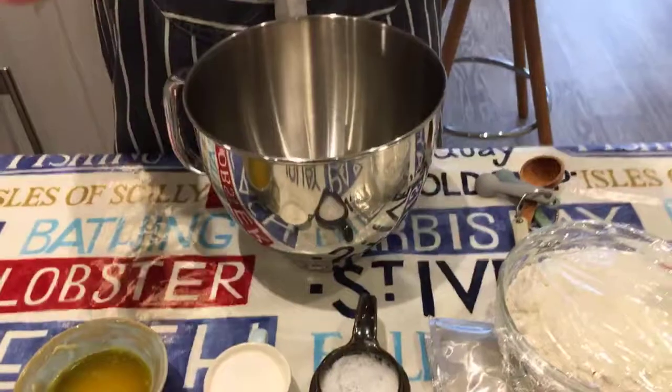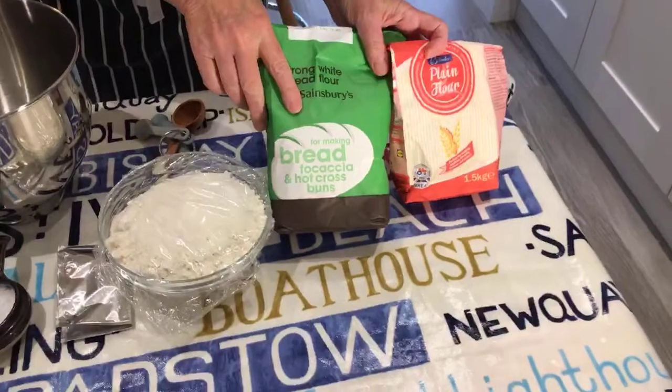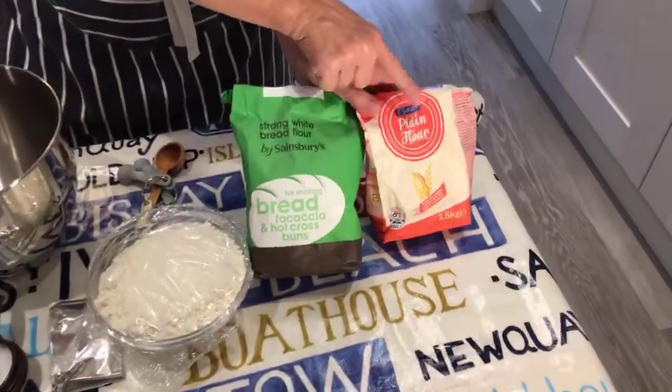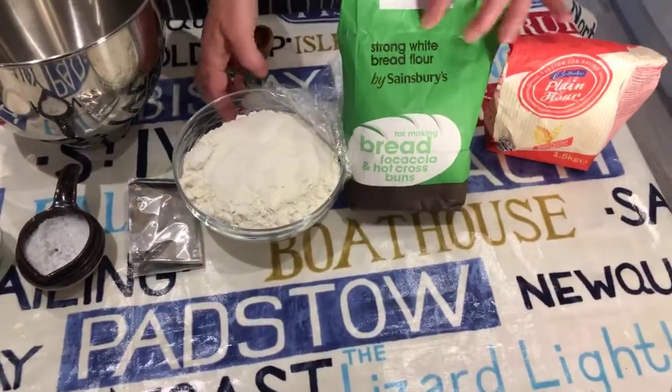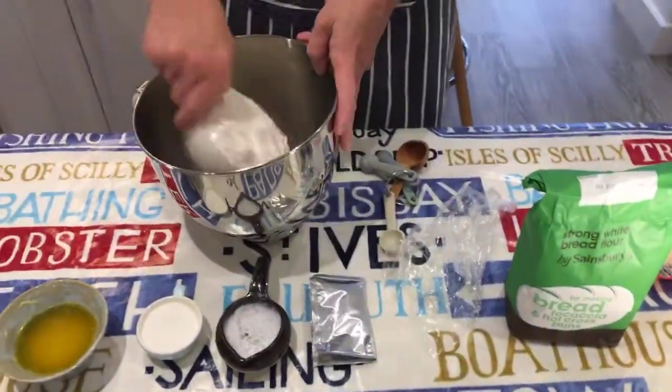I'm going to use my mixer for the bread — you don't need to. You can use your hands and I will show you how to knead by hand as well, but just for quickness tonight I am going to use my mixer. For this recipe, you need strong plain bread flour and plain flour — not self-raising. So you've got 450 grams of strong bread flour and 115 grams of plain. That all goes in.